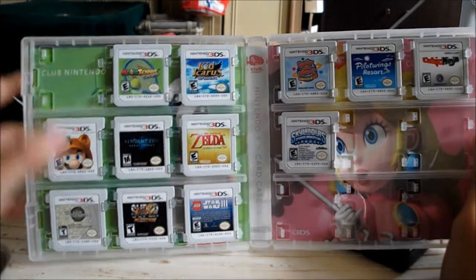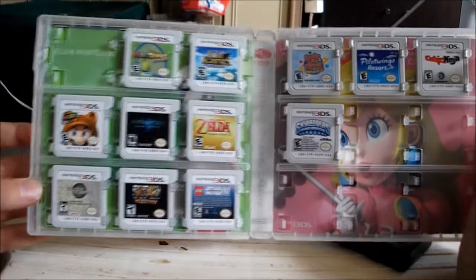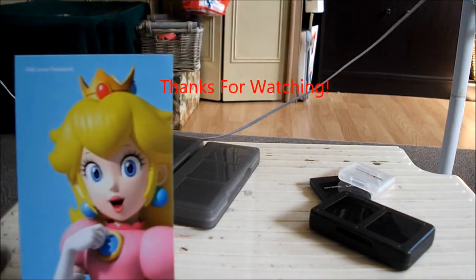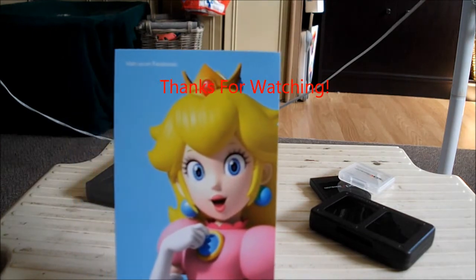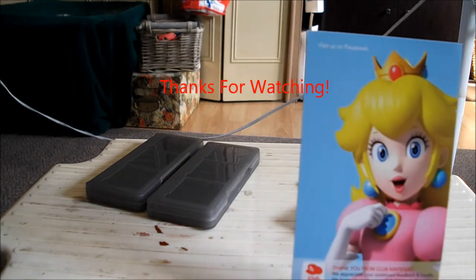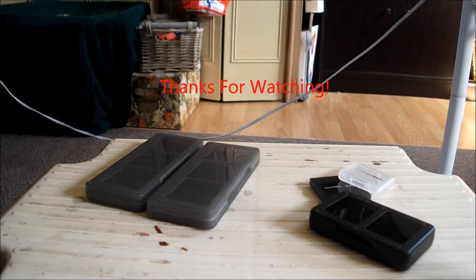Mario Kart 7 is currently in my case. I'll see you in the next episode. Bye!